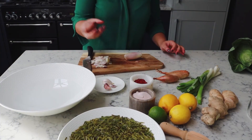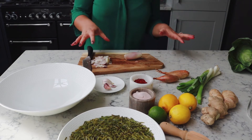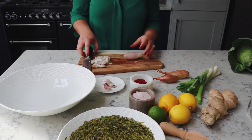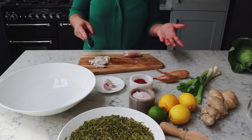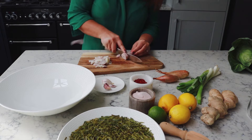Whilst waiting for the green tea to soak and unfurl, we're going to mix all the other ingredients into a big bowl and then into the processor. I have used two banana shallots here and I'm just roughly chopping them up.